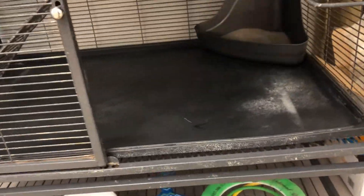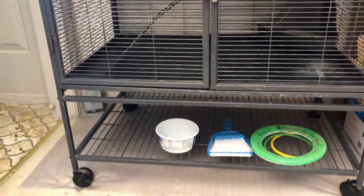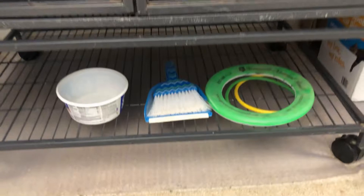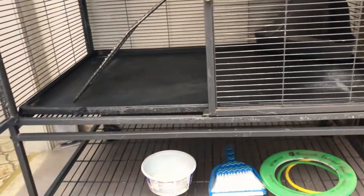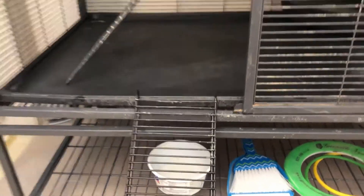He loves his ramp. I'll close the cage so you can see — both of the bottom doors close, and when he's in there the ramp is down with a nice little storage space underneath. When I let Marv come out, I just take the ramp, put it up, and he can easily come and go as he wants.